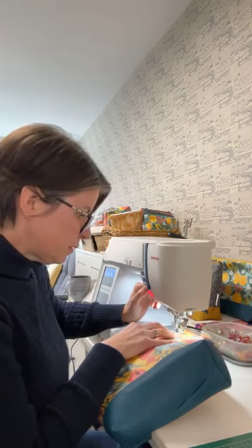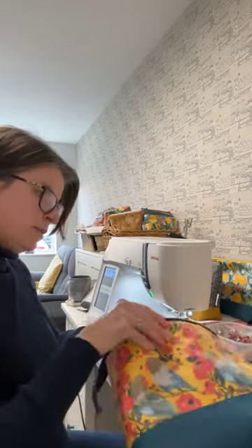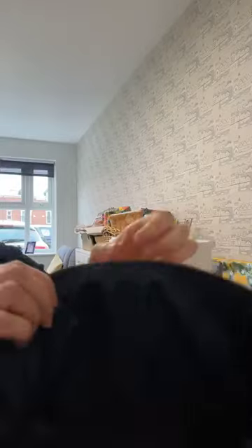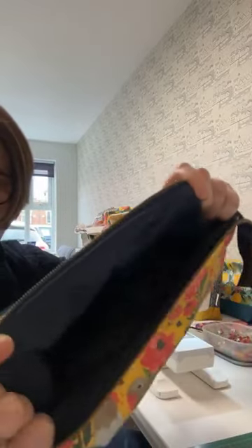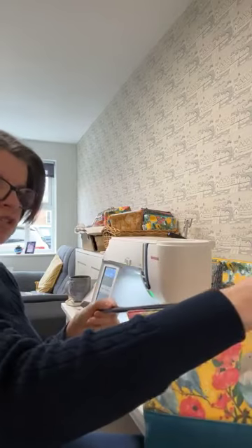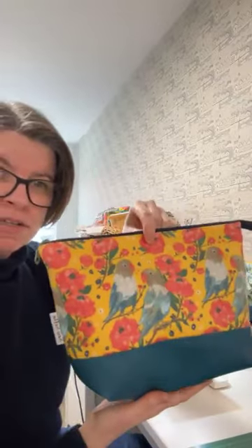Almost done — let me just check. Yeah, it's all nice and neat on the inside. All I have to do now — which I'll do in a minute but not on air — is add a little faux leather zippy tab to the end, just to give it a nice professional finish.